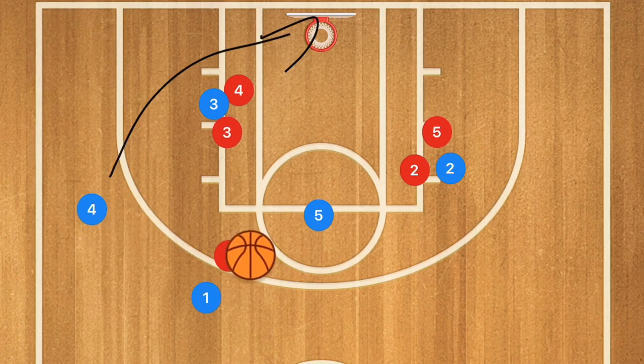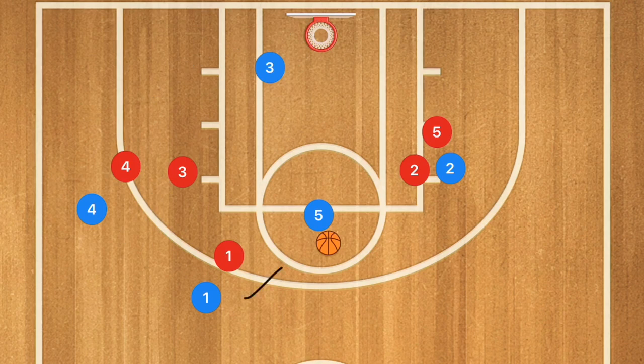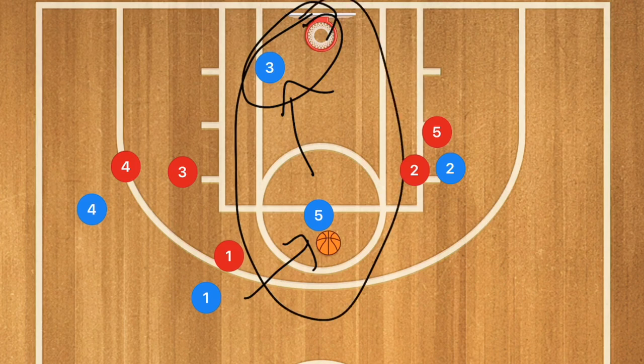However, if player five was to get that ball, we can also look at a scenario where if player three was trying to hedge to cut off that pass, and player four was trying to recover back, we may have a nice tic-tac-toe play where we pass to five, then pass to three for a layup. This is a very rare option, but it is worth saying because I've seen it run a few times like that and it's worked.